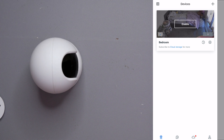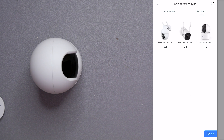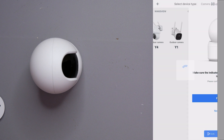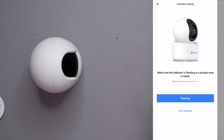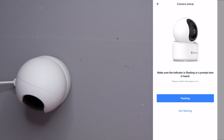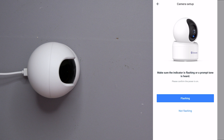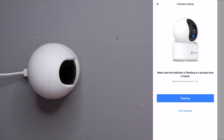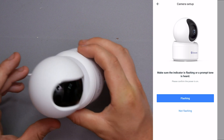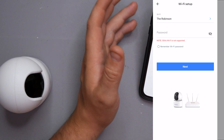To add a new device, on the top right-hand side there's a little plus symbol — click on that. We need to find this camera, so go to Gala U and then select the G2. It's going to tell you all the information. I just need to get this plugged in and get some power to it. It's flashing blue — it's going to start resetting and calibrating itself. It says make sure the indicator is flashing or a prompt tone is heard. Just remember it needs to be a 2.4GHz Wi-Fi network, not 5GHz.